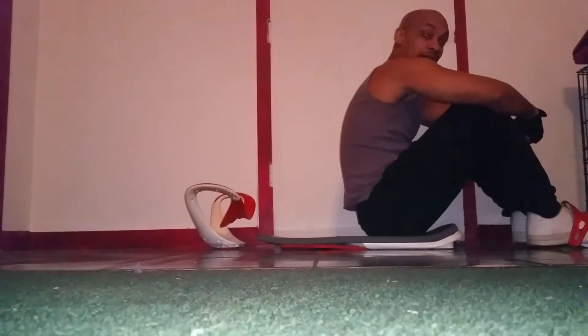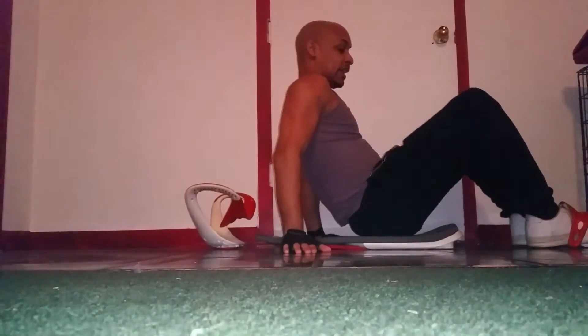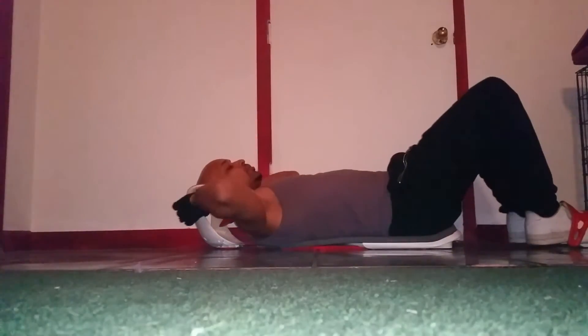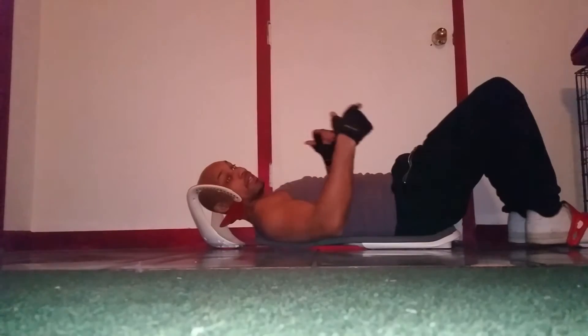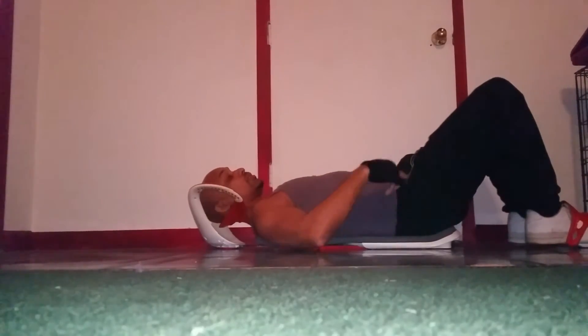Another thing I live by is the perfect sit-ups. It keeps you doing a perfect sit-up. You put your arms in, put your legs in, and when you come up you hear a clicking sound. If you don't hear that clicking sound you didn't do it right. I'm going to do 20 of these.